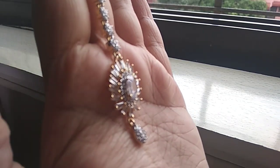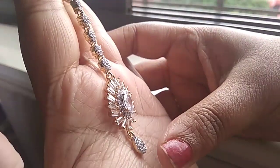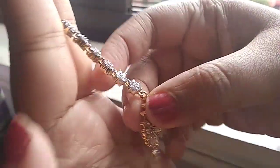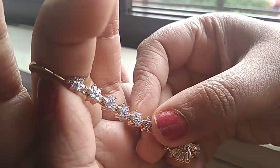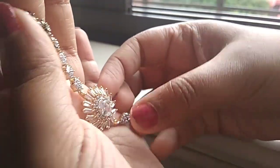You can wear it for any function with any kind of dress — like a salwar or sarees. It has a flower design on top, with CZ and AB stones, and it is also gold plated.